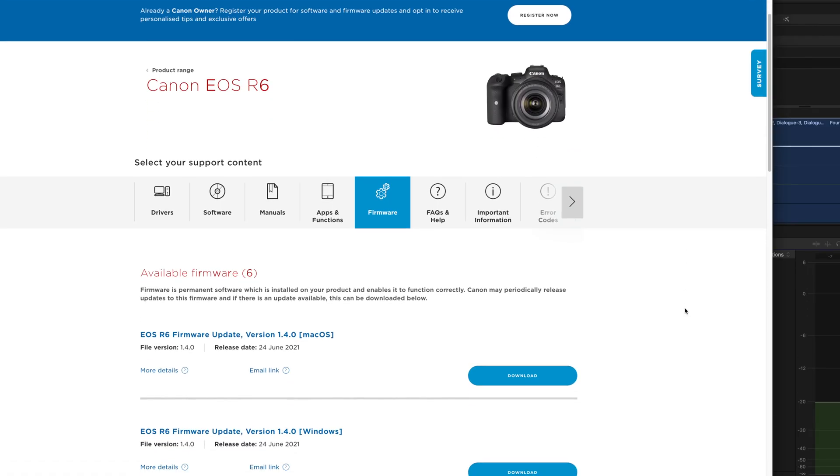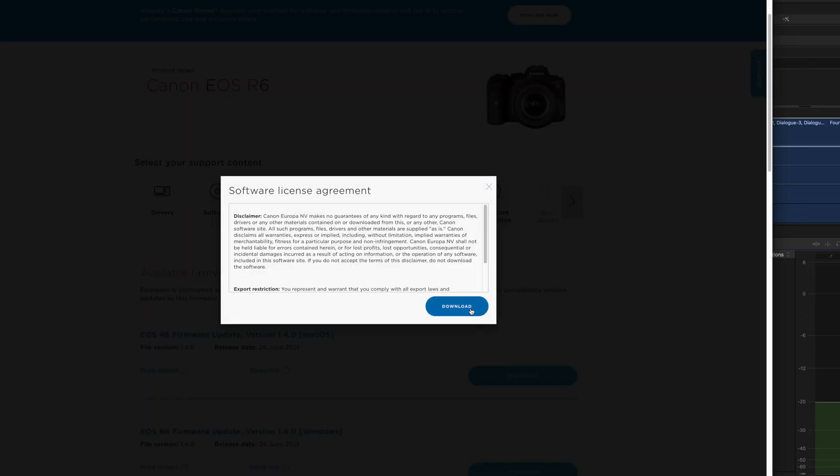Go get the firmware for this camera — it's version 1.4, it's free, and the installation instructions come with the download on Canon's website.